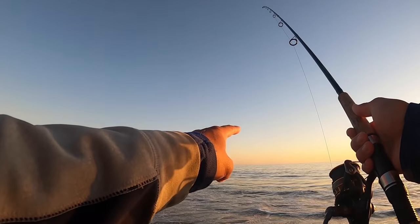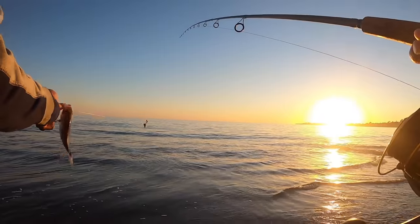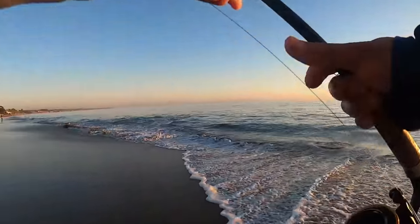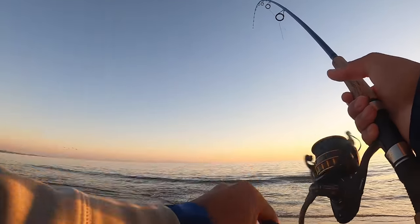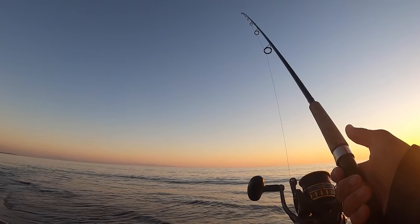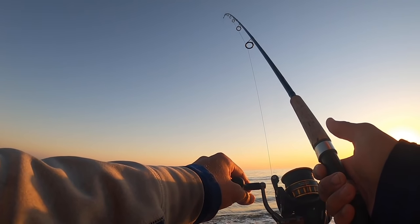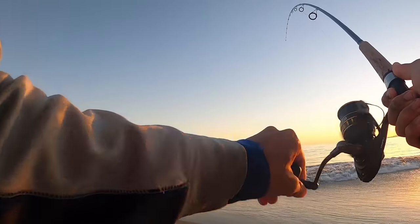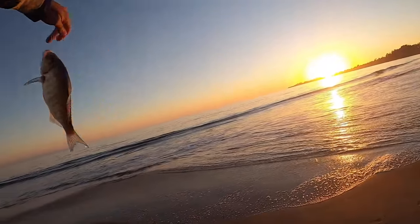Let's see if we can do it again — three, two, one. Got him, called it. That's a small one though — swim free. Tell your big brothers to come bite. There's a seal in there — that's why it spooked all my fish out of this hole. A lot of times when those seals come through they'll spook all the fish, but once they pass by, the fish will come back just like that.